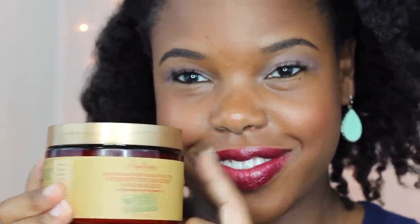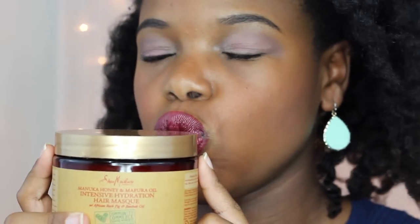Now, as you guys know, textured hair is naturally dry and keeping it moisturized can be quite challenging. But don't worry, I'm about to break it down and show you guys how I deep condition for optimal moisture on my low porosity hair.